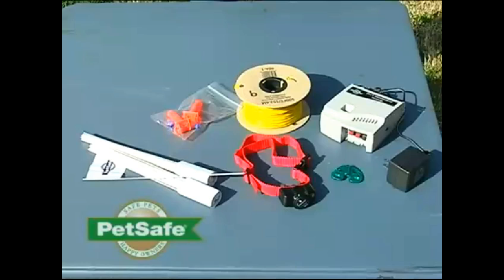This system provides enough materials to contain about a third of an acre, or 500 feet. We have additional wire and boundary flags available should you need to enclose a larger area. We also have transmitters designed to enclose up to 25 acres. Be aware of what system you have and think about how much area you want to contain, in case you need additional tools.